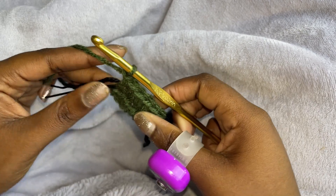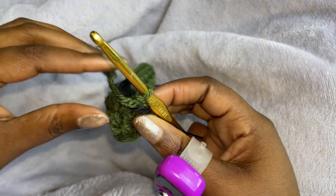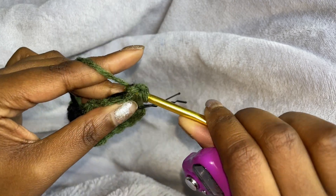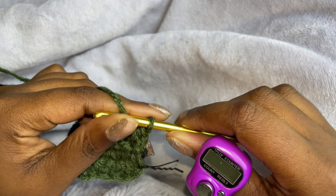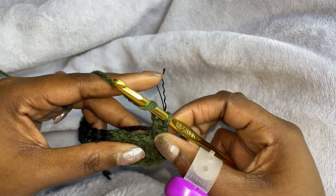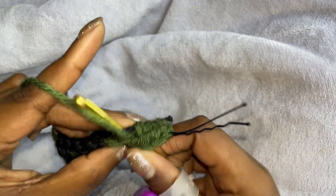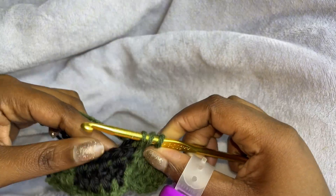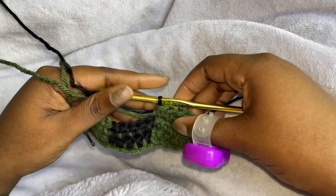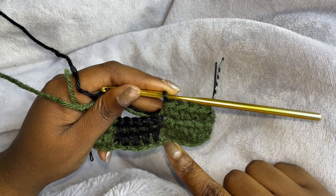Chain one, turn it, bring this up. We're going to do half double crochet into the first one and so on. One, two, three, four, change, five. We're just going to repeat that — this would be the third row — for two more rows.